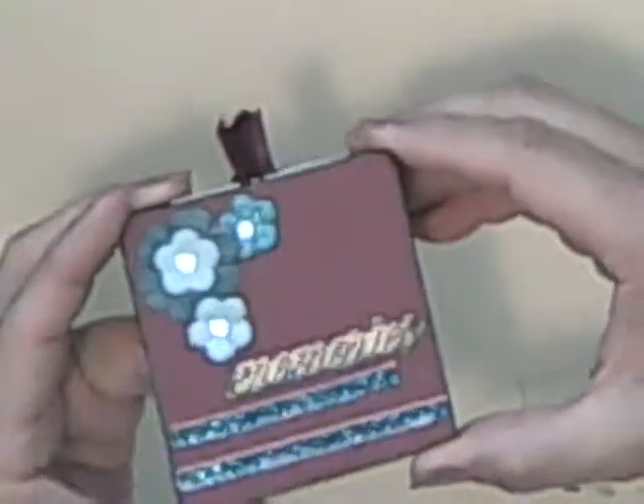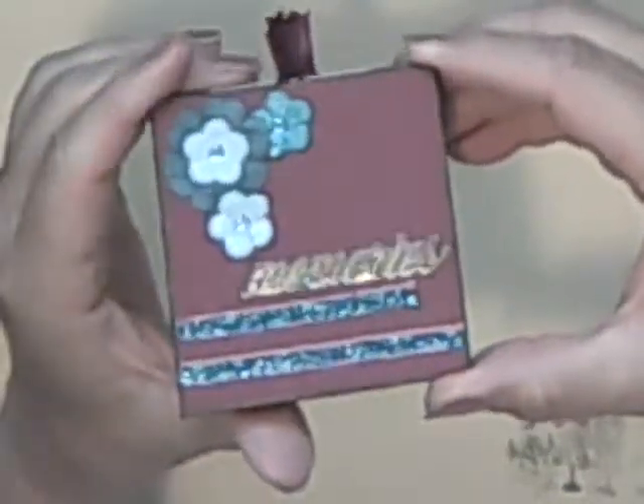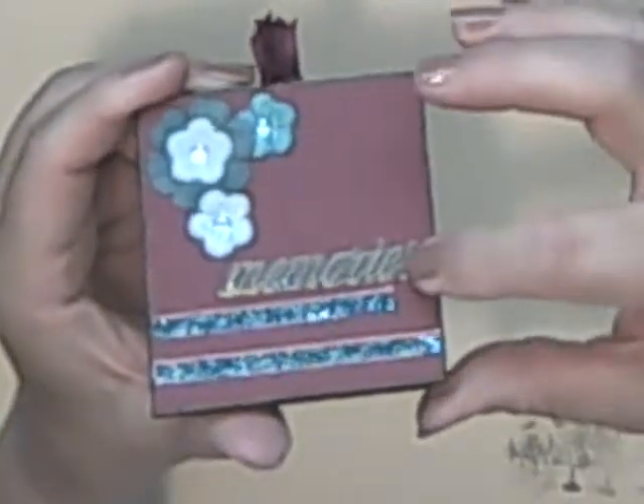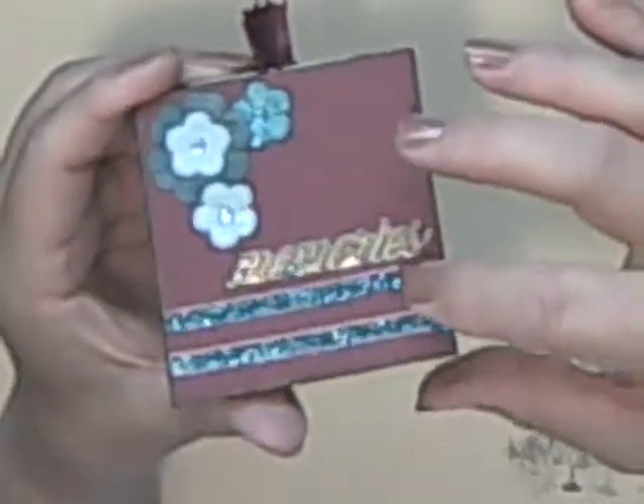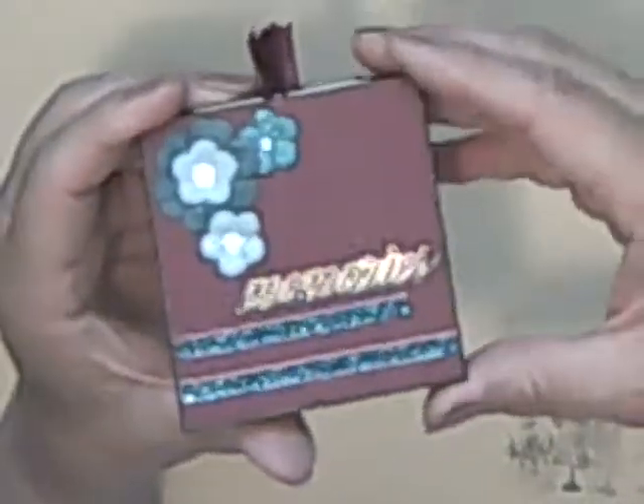I have some decorative on the front. This is just some little paper flowers that I put on there and doubled them up. And this says Memories on there if you can't read it. And this is just some pretty ribbon that I had that I just put there, and some bling there.